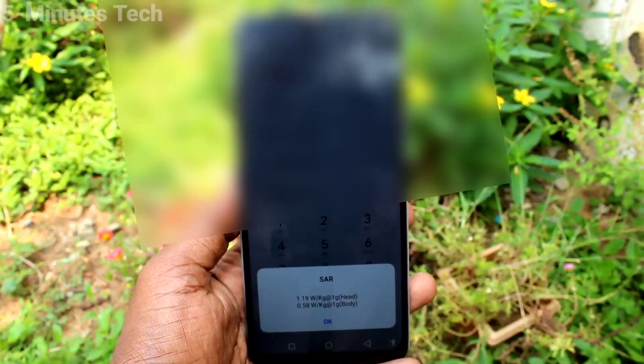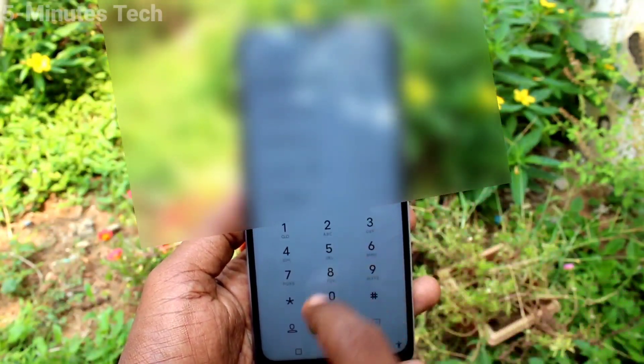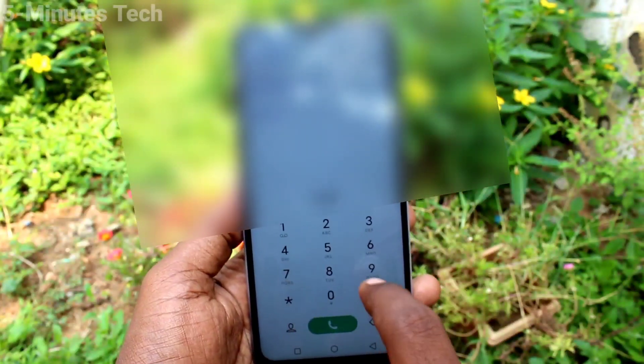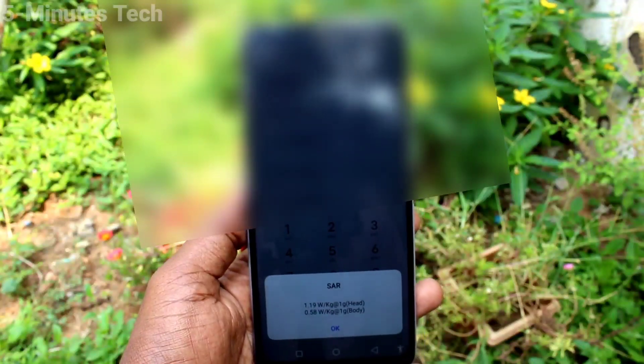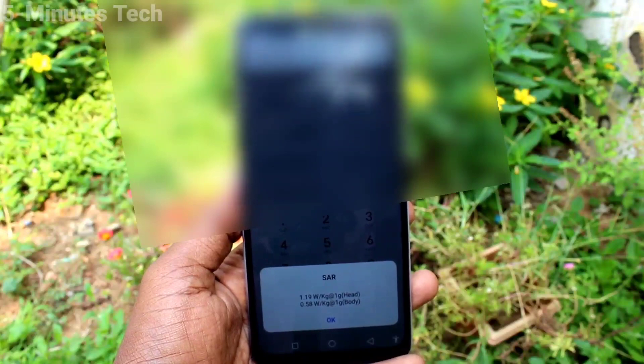So in this way you can easily check the SAR value of the OY20. That's all friends, thanks for watching, bye.